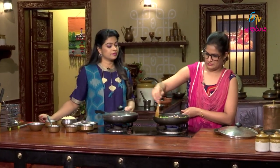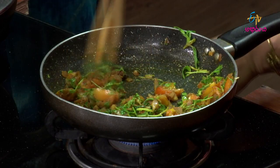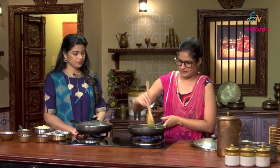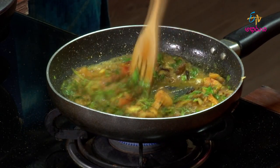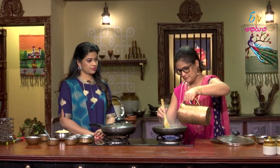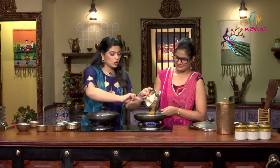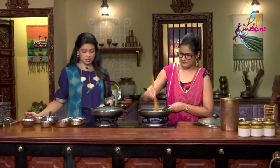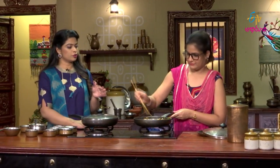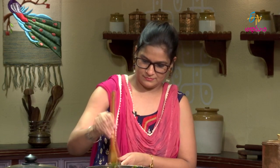Once it cooks for 5 minutes, then we'll add water. We'll add some water to it. Salt. We have to add some water — it'll be the same. To cook the dal some more time. All the masalas will be covered.